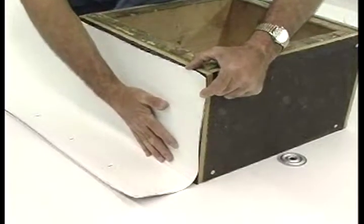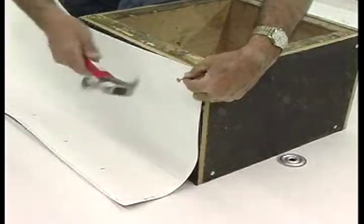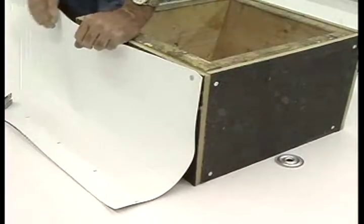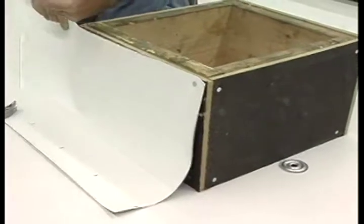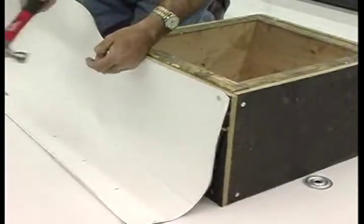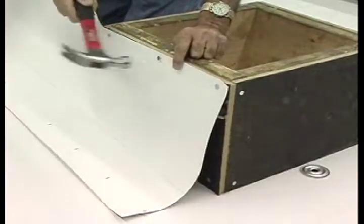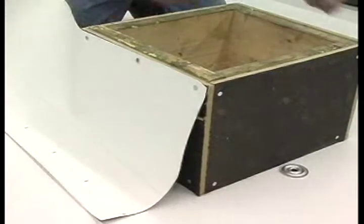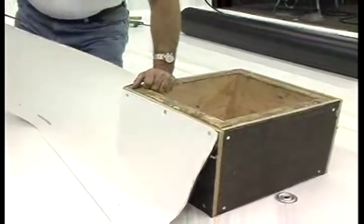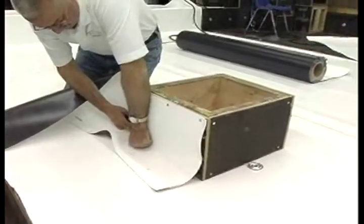Step 3. Install the Weatherbond Pro-TPO membrane to the curb by starting at an outside corner. Fasten the membrane with an appropriate fastener. The flashing for this curb is not required to be bonded in place; Weatherbond Pro-TPO bonding adhesive is not required when the flashing height is 12 inches or less and the membrane is terminated under a metal counter flashing. When a coping or termination bar is used for the vertical termination, Weatherbond Pro-TPO bonding adhesive may be eliminated when the flashing height is 18 inches or less.